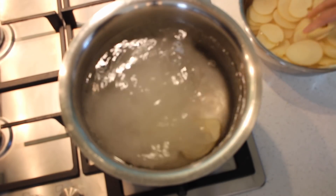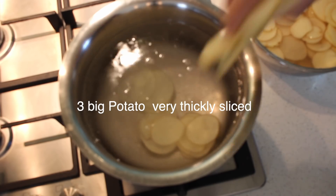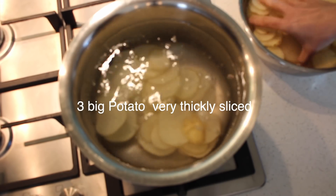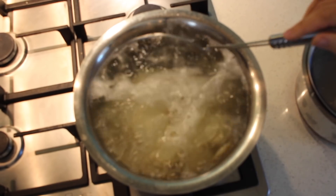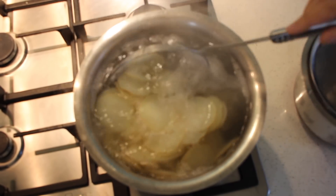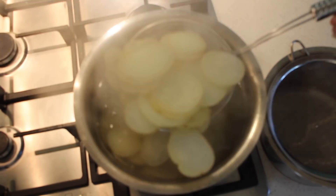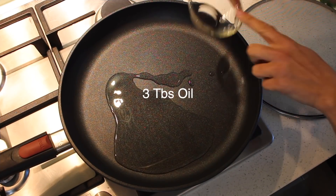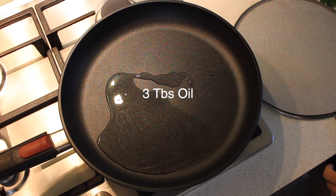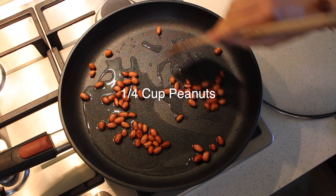I'm adding the potato chips and we're going to boil for five minutes, because they're going to cook again in the oven. After five minutes of boiling, I'm going to turn off the heat, remove the chips from the water, and let them cool down.